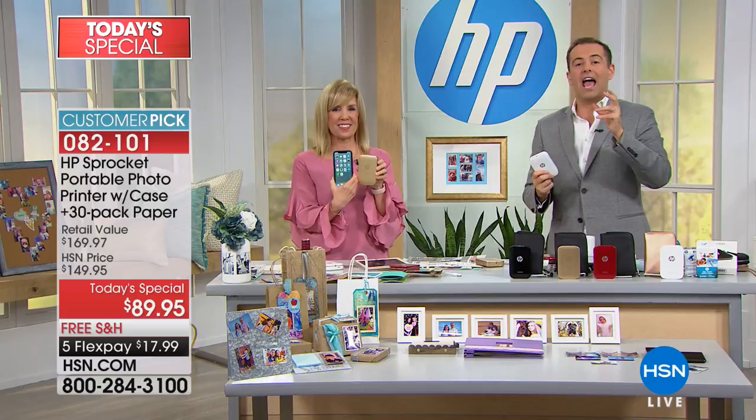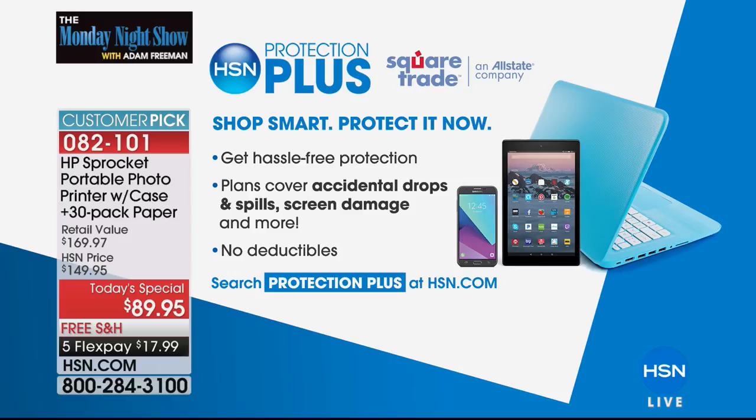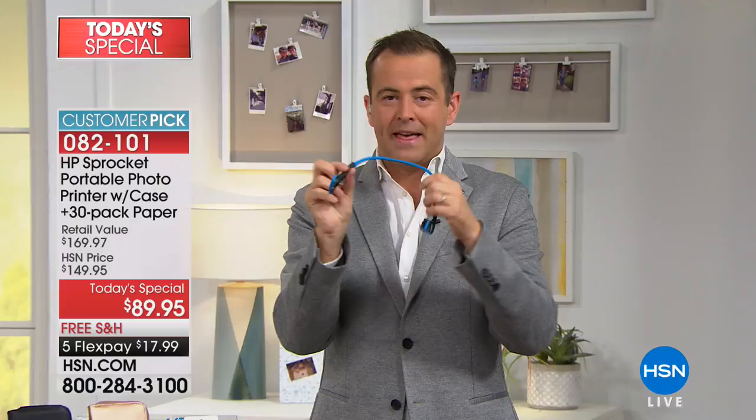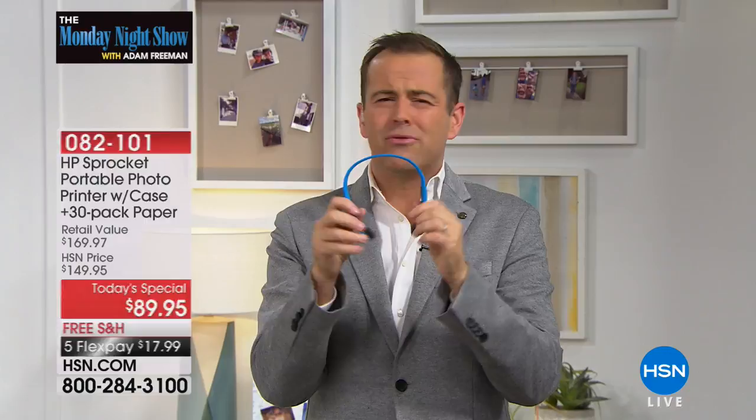HSN Protection Plus is the easiest and best way to protect all your gadgets on the go from drops, spills, and screen damage. We've teamed up with Allstate — no hidden fees. Don't forget Aftershokz, coming up in about 10 minutes. These are headphones but they're not — they're earbuds but they're not. They actually sit outside of your ears; they don't go in your ear canal, but they give you extraordinary sound.